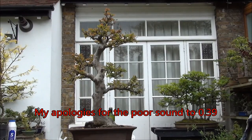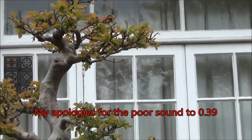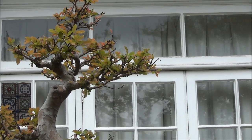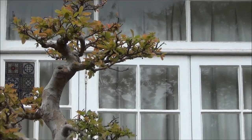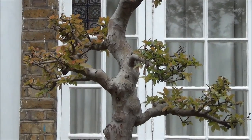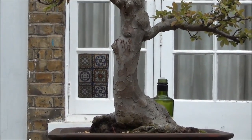This is a quick update on the Chinese elm that I defoliated. I am going to show how the plants are building up and the foliage is returning, and just go further down the tree until we get to the pot.